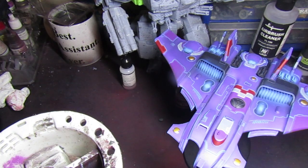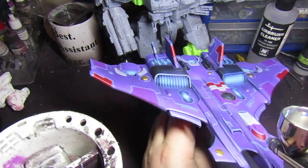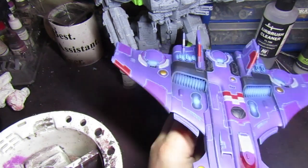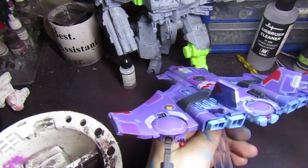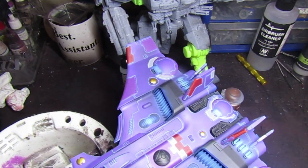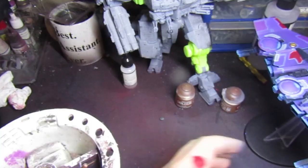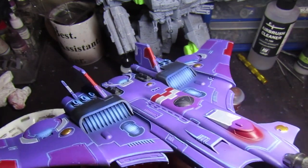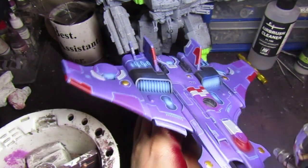Loading up with Vallejo Game Color scarlet red to use on the cockpit lens, the sensors on the front prow of the Barracuda, the three lens nodes on the rear guns, and two wing lights on the side — just hitting them with the base color. Next we're mixing Mephiston Red straight in with the scarlet red for the next highlight layer on the same areas.